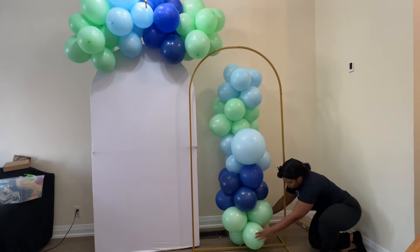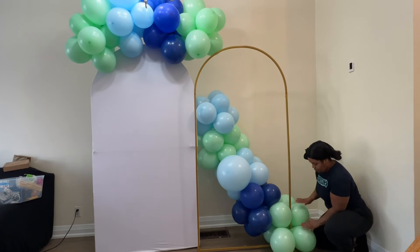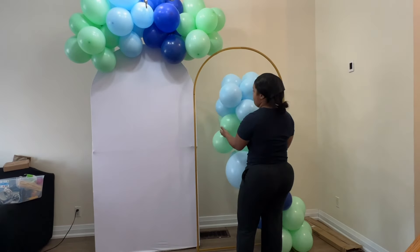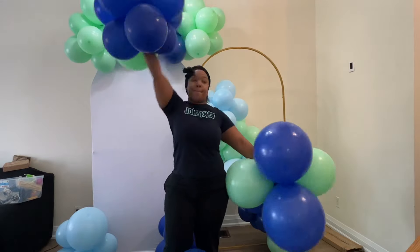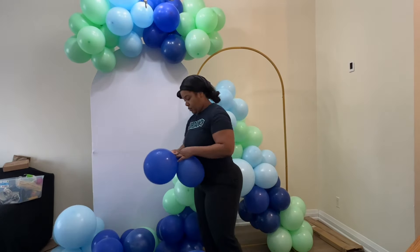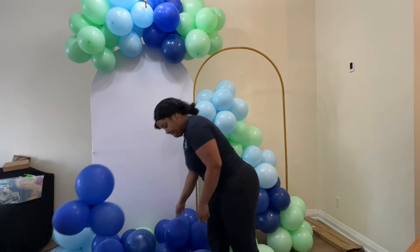I'm going to go ahead and secure the garland. I'm going to take these two bottom balloons here and just twist them around the stand, and that should keep it nice and secure.